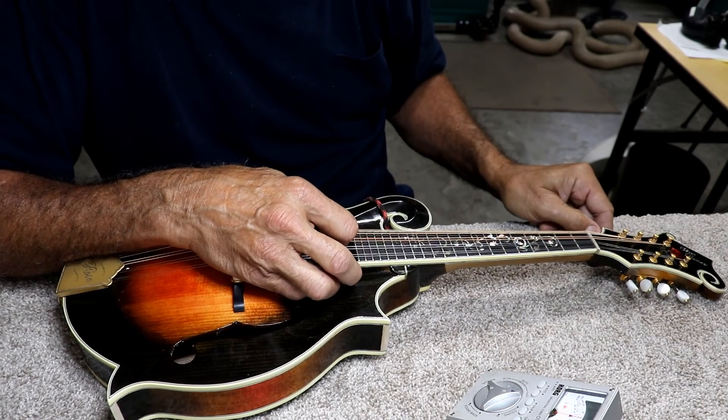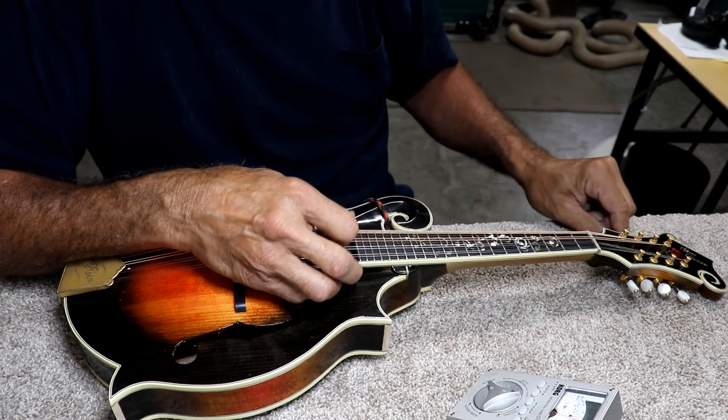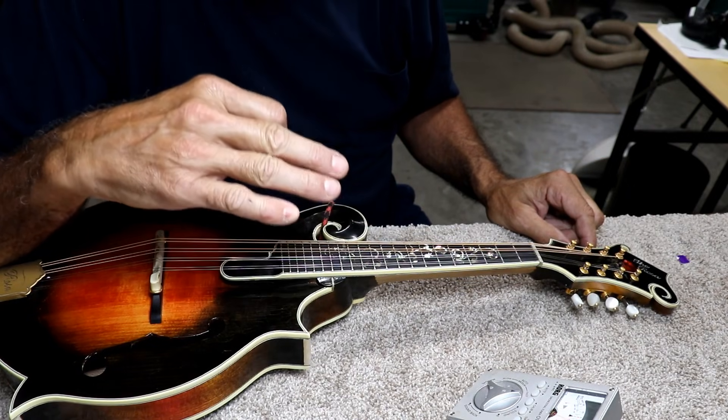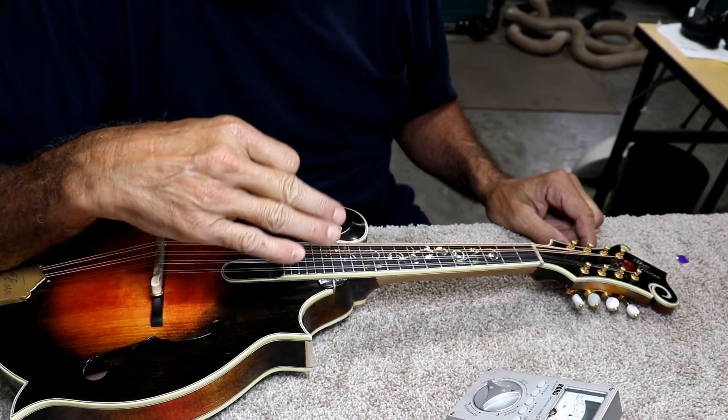So I'll go back through it one more time. Really getting close now. The other thing about tuning, by the way, is you never — and I absolutely say absolutely never — tune down to a note.